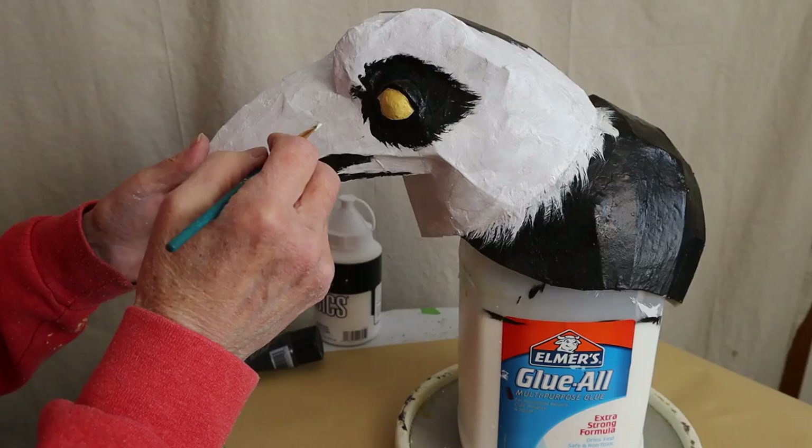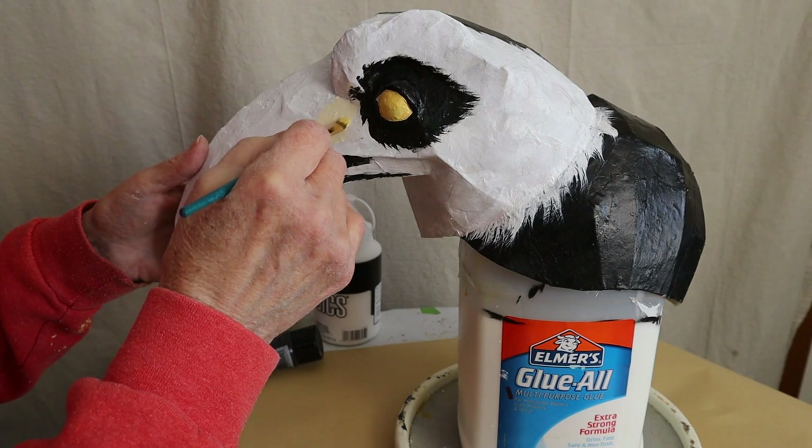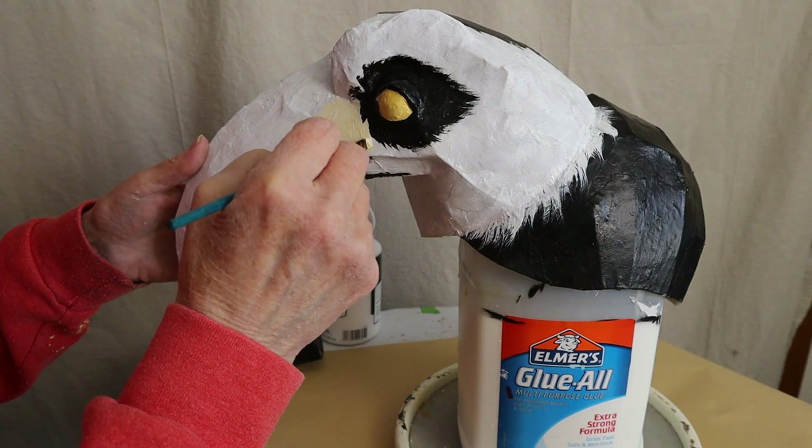I used Naples Yellow for the eye. Then I mixed the yellow with some white and painted a portion of the base of the beak — a lot of hornbills do not have a red beak all the way down to the very base; some of it is a lot lighter in that area. So I put a base coat right there, and it's going to be covered up later with a very light orange.